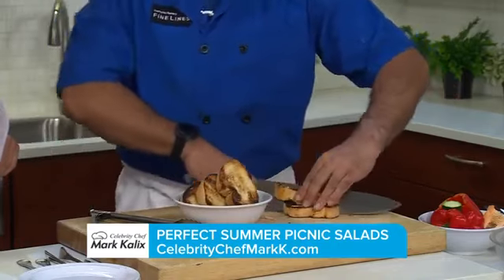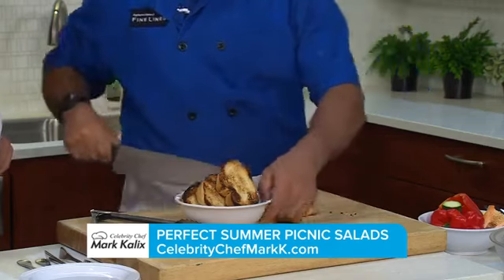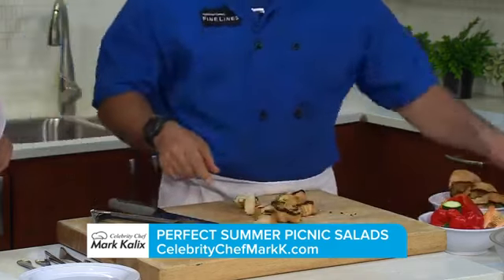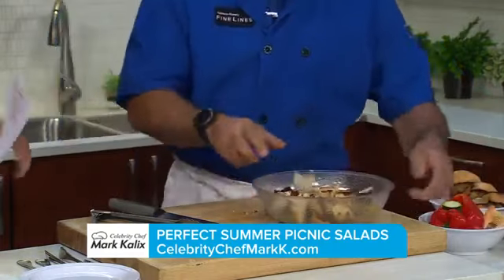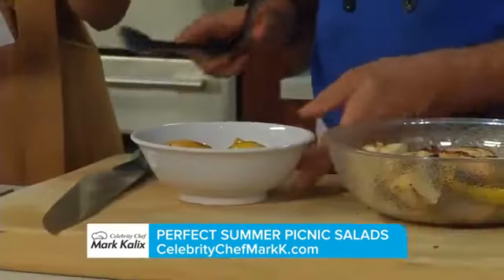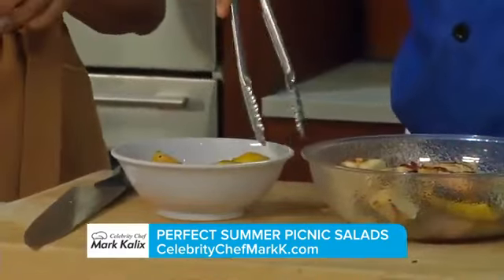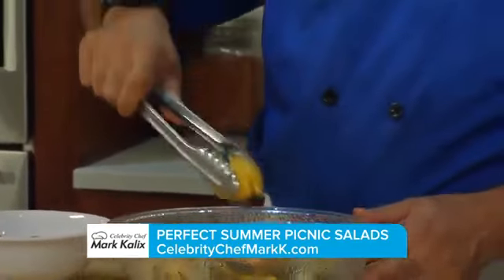What I love about this panzanella salad is that it will hold up in the refrigerator — you can make this ahead of time and I promise you it won't get mushy. Mix that all in with the peppers, zucchini, and onion, and then you have some beautiful roasted lemons that went on the grill too.